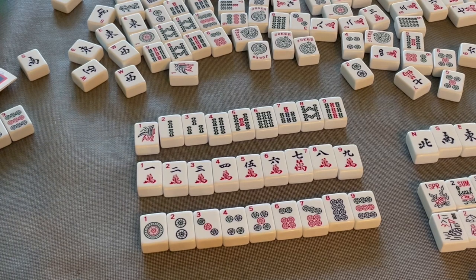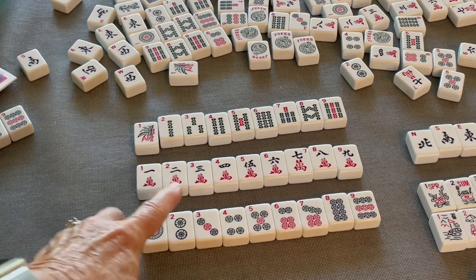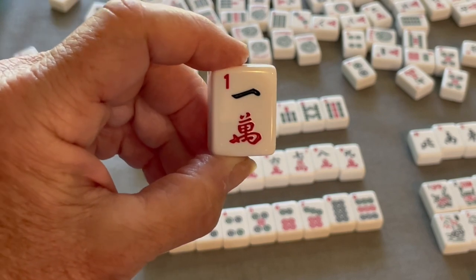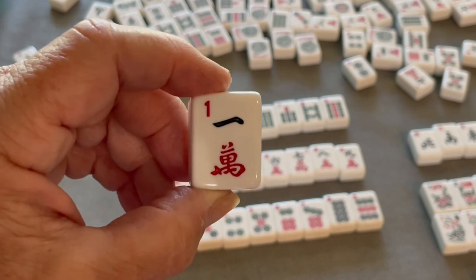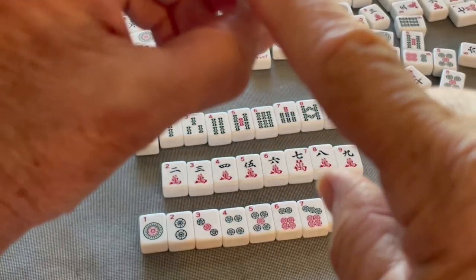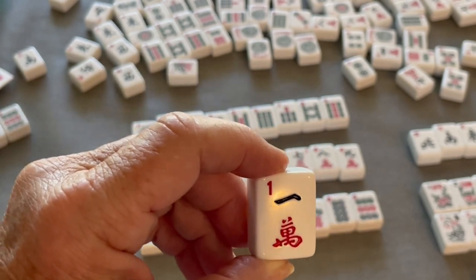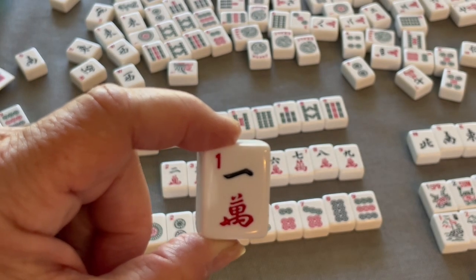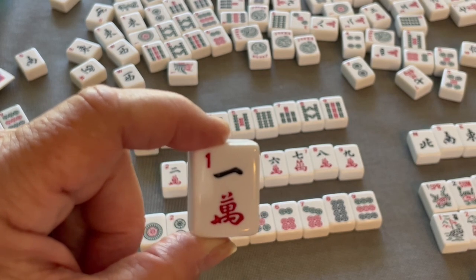The next suit is the character suit, but we call them cracks in the game of Mahjong. The red symbols mean something in Chinese — it means 'land of a thousand intelligences.' That's the Chinese symbol for one, but we also have the numbers up in the corner just as on all the other suits. Cracks are numbered one through nine, and there are four of each totaling 36 tiles.